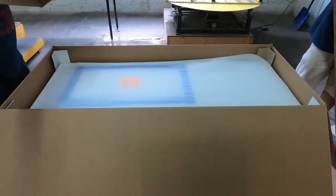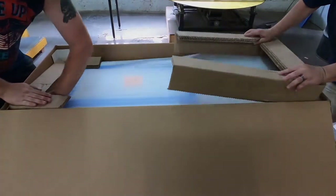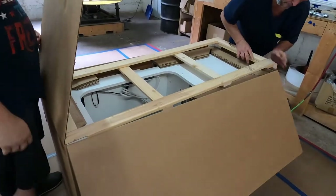We take great care in packing our cabinets to make sure when they leave our facility, they arrive safe and sound at their destination. We secure the electric lift with blocks of wood so it doesn't shift in transit. We also secure the cutout and inserts to avoid any movement as well.